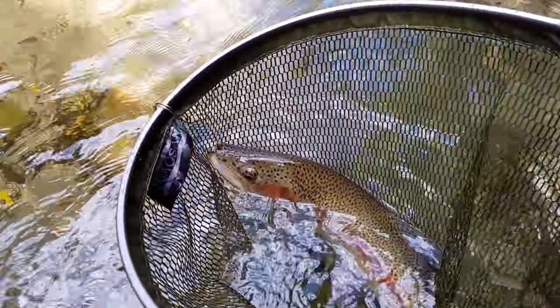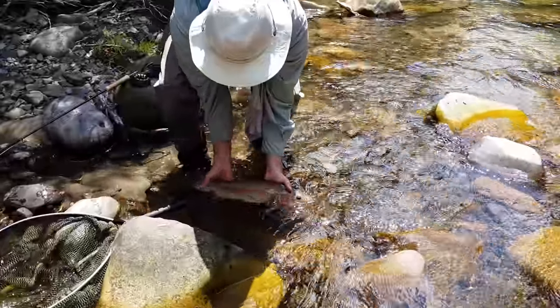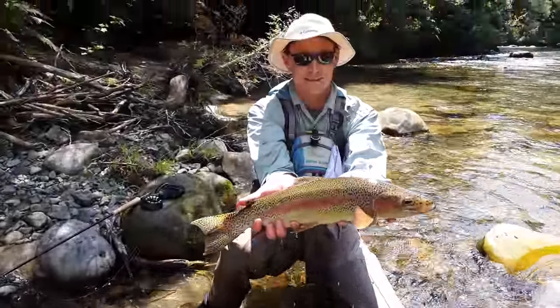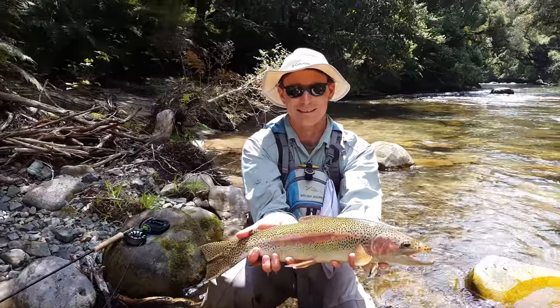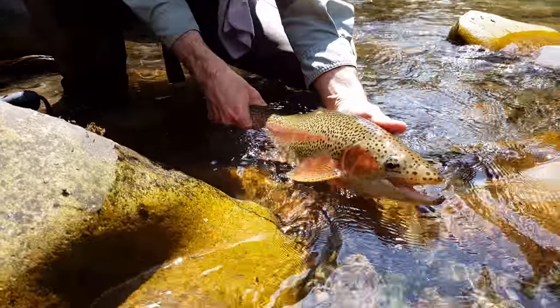That's a good fish. That's the fish of the day. That's awesome. Oh, that's awesome fish — beautiful. Oh, you can't put that in the water.